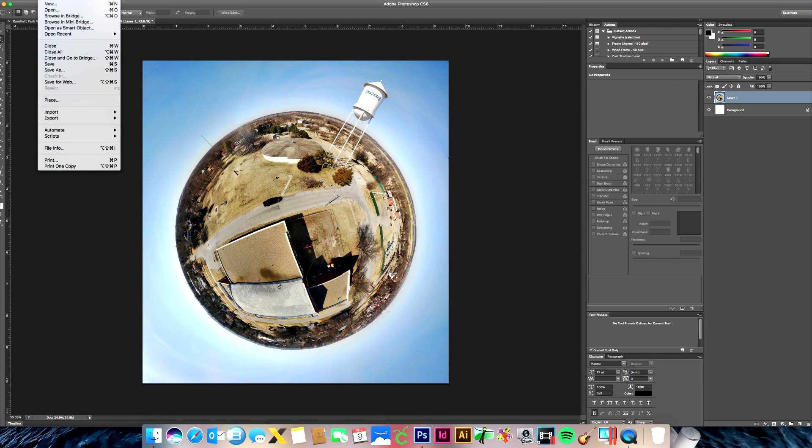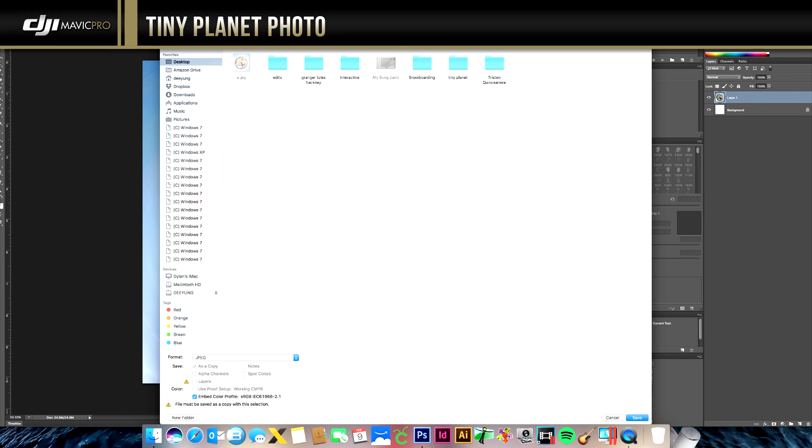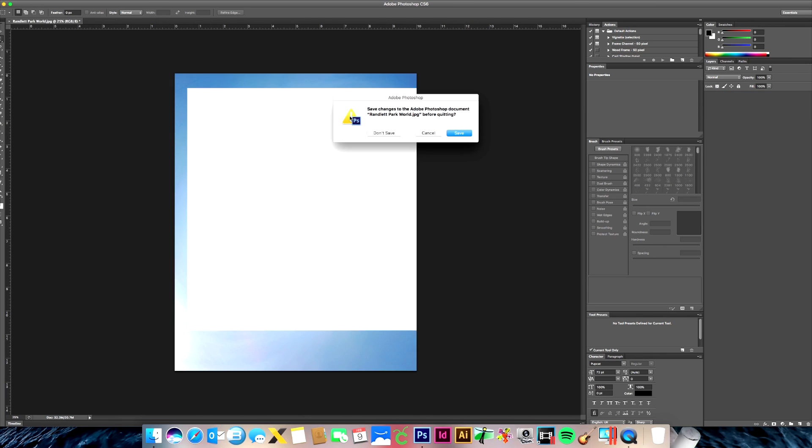I go back to Topaz again and do the Adjust filter using the preset called Photo Pop. You can hold down to see the original and let go to see the pop effect. I adjust the sharpness a bit and tweak the color until it looks good, then click OK. Finally, go to File > Save As, save it as a JPEG, name it, and that's pretty much it.